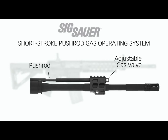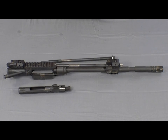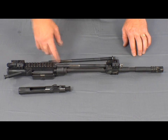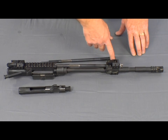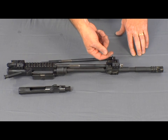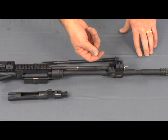This unique feature eliminates carbon buildup and gas being directed into the receiver. On the SIG 516, when a cartridge is fired, gas propels the bullet out through the barrel. When the gas reaches the port in the barrel, it is expelled through a gas port via the SIG 516's adjustable gas valve. The gas bleeds off under the hand guards and never enters the action.